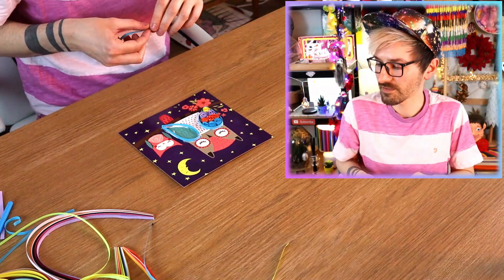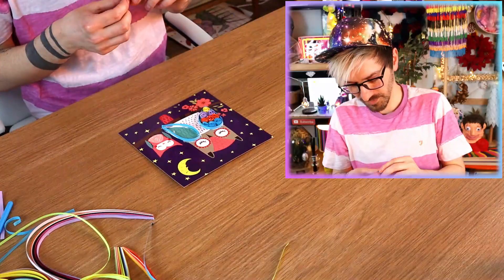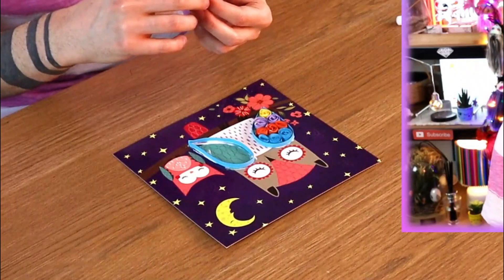Trying to think what else has annoyed me this week — I think that's about it really. It's the only thing I can really talk about on the internet; there's plenty of other things but I won't go into that! Instead I will just do some more paper quilling and let all those bad vibes just wash away!